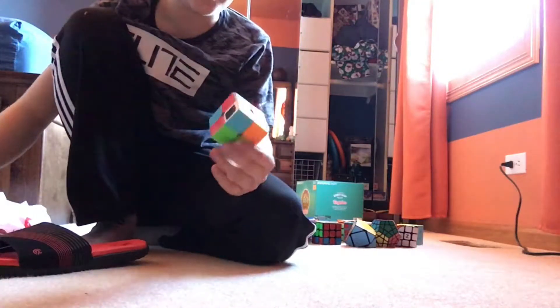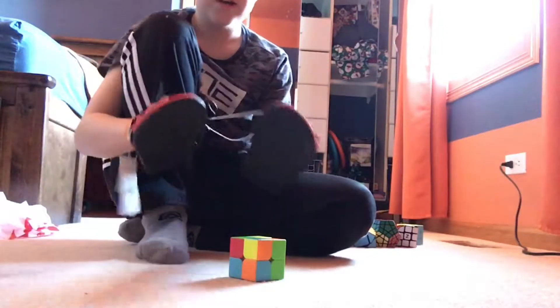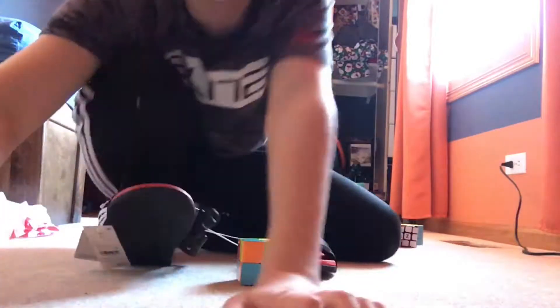What's up, ScottieCubes here, and today I'll be trying to solve a 2x2 with sandals on my hands. I'm gonna do a time-lapse because I'm sure this will take a while, so let's get to it.